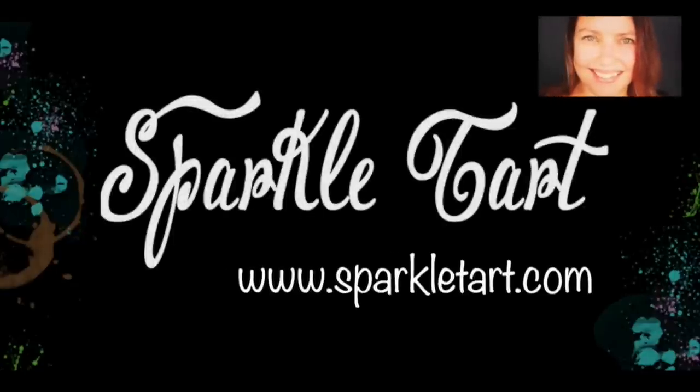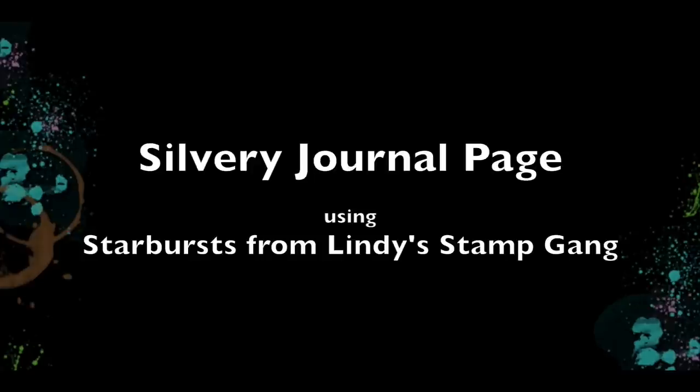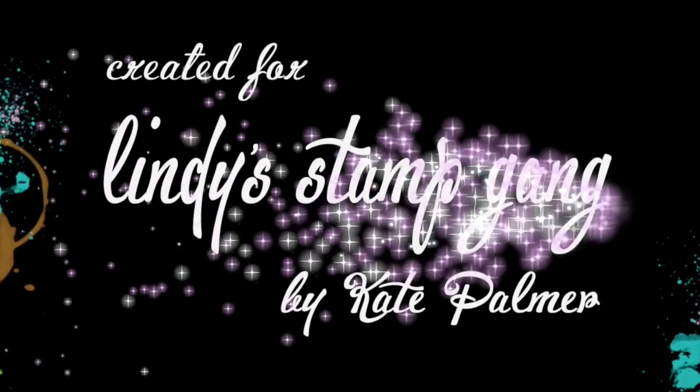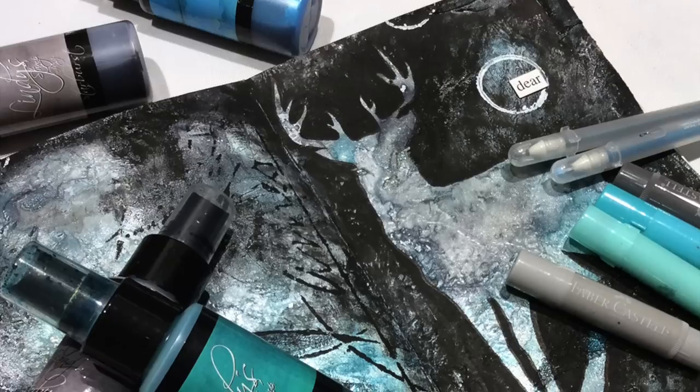You're listening to Kate Palmer for SparkleTart.com and today I'm going to show you a silvery, wintry journal page using my products from Lindy's Stamp Gang.